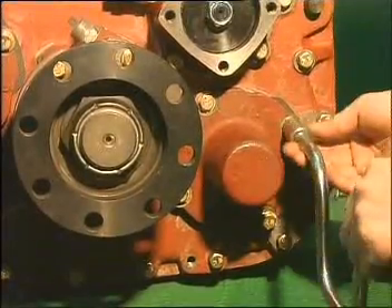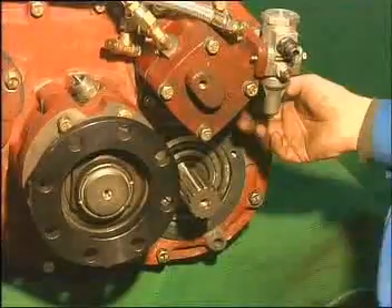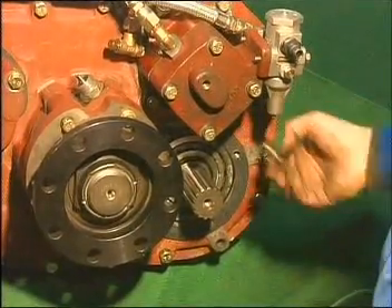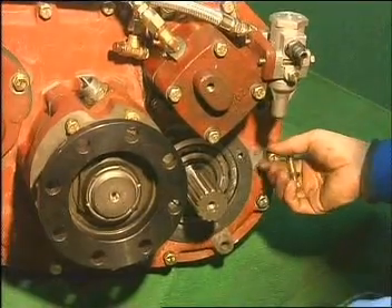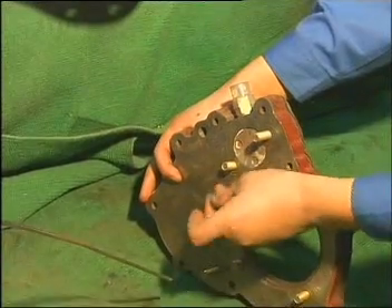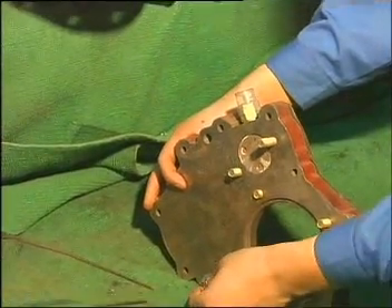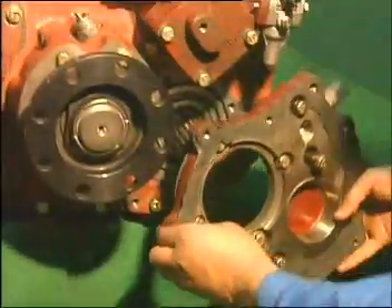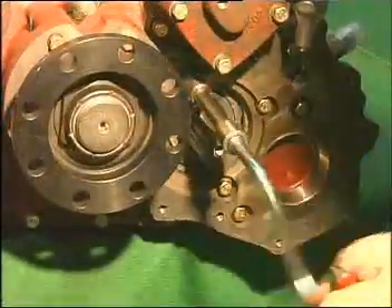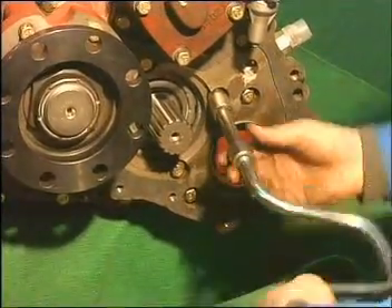Uninstall the four bolts on the countershaft cover at the right down part of auxiliary case, then release the three bolts on the rear cover. Add small washers on the three bolts and large washers on the four bolts. No need for sealing mucus if the original gasket is intact. Fix the PTO housing onto the rear cover of transmission with four inner hexagonal bolts and spring gasket compounding.